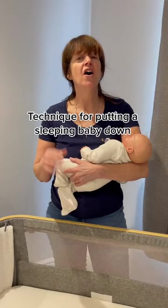Hi guys, I'm going to show you a tried and tested technique — one of my top tips on how to put your baby down to sleep so that they stay asleep. I've tried this technique and used it with all of my babies, so here we go.